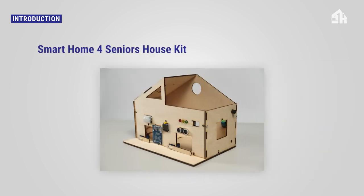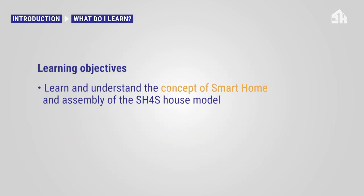The Smart Home for Seniors house kit is constructed to simulate real house scenarios. The kit comes complete with all the essential hardware components, which facilitate the understanding of physical computing and programming principles. In this tutorial, you will learn and understand the concept of smart home and assemble the smart home for seniors house model.